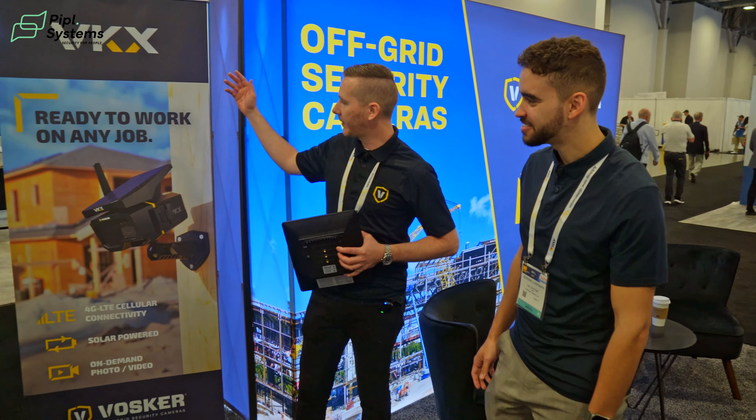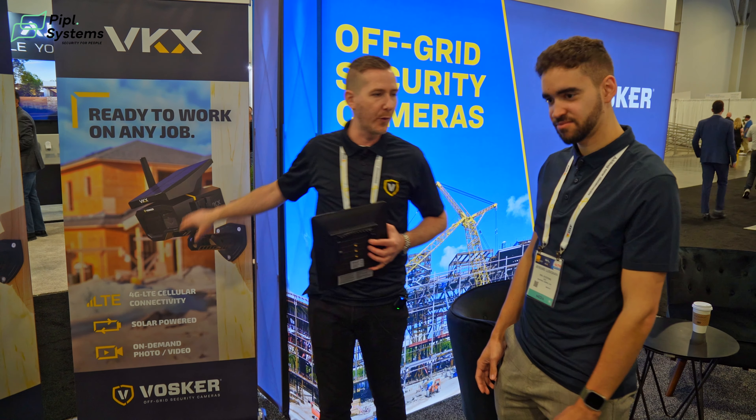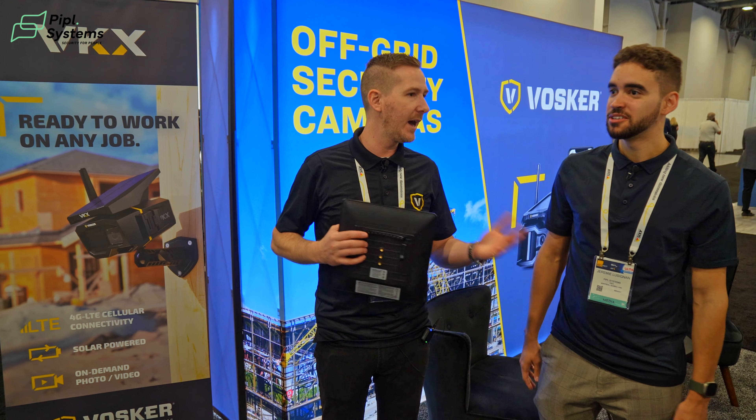So we've got the new VKX here — this will be coming up this summer, summer 2024. It will be available through all our channels: online retail and distribution via ADI and Wesco.